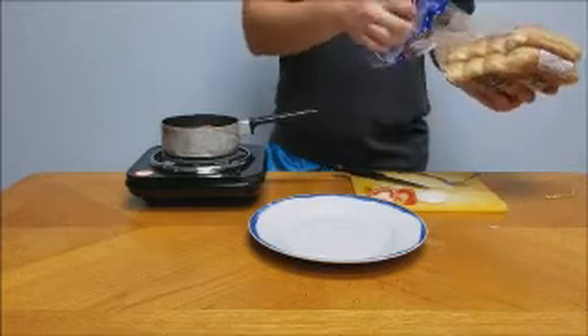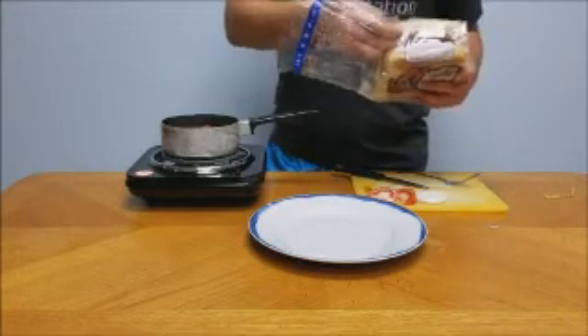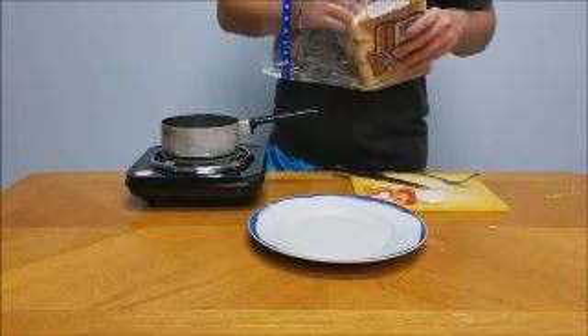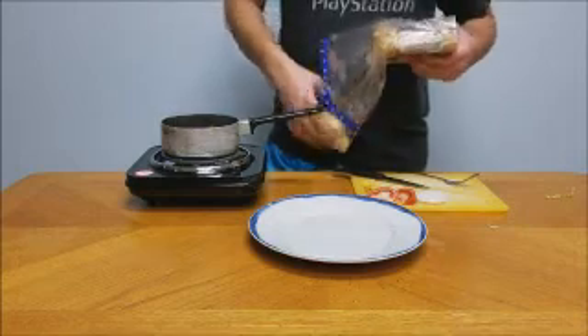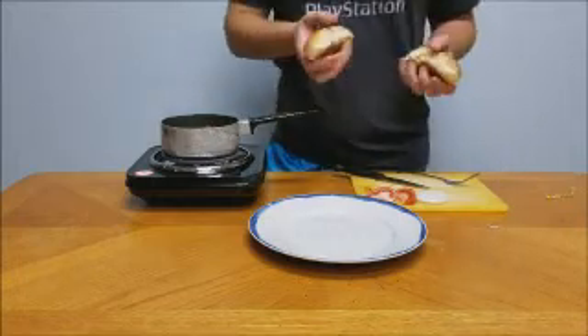As you can see here, I do not have poppy seed buns. That's the wonderful thing about living in the middle of nowhere — it's kind of hard to get them, so I had to use a ballpark frank bun because they just were not available anywhere near me.